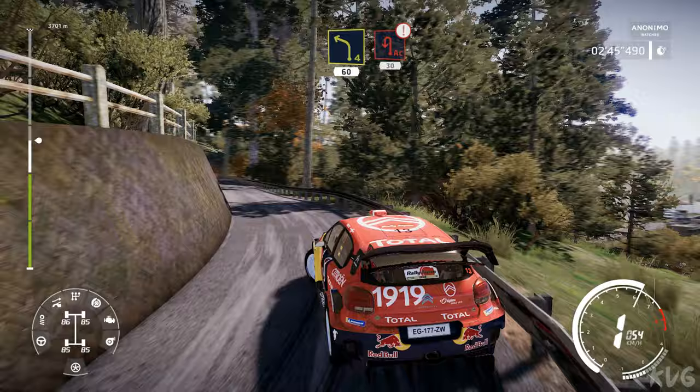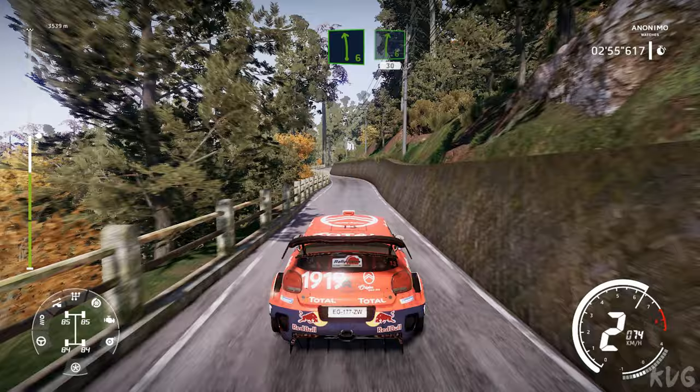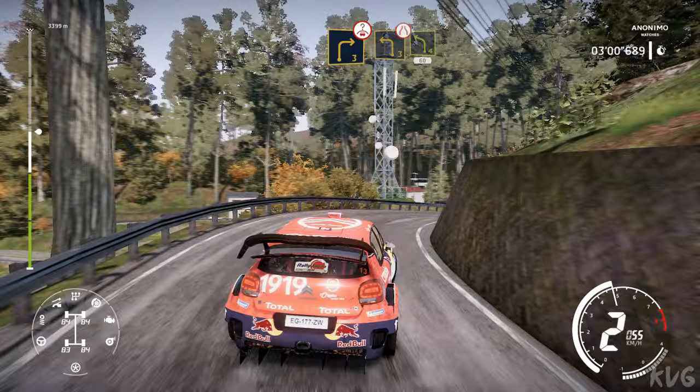Caution, brake for acute hairpin left, 30. Right 3, 30. Left 6, into right 6, 30. Caution, right 3 over crest, and left 3 narrows, and left 4, 60.